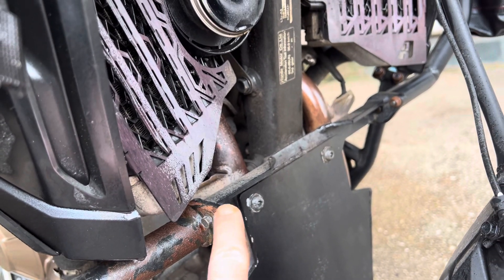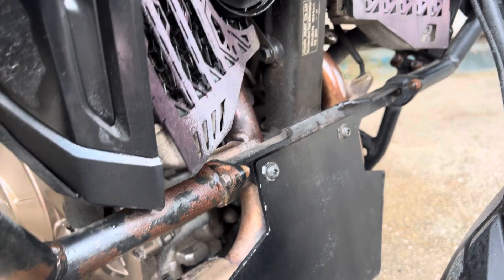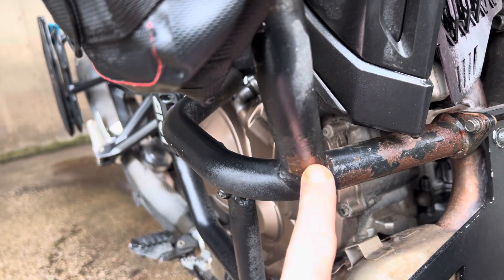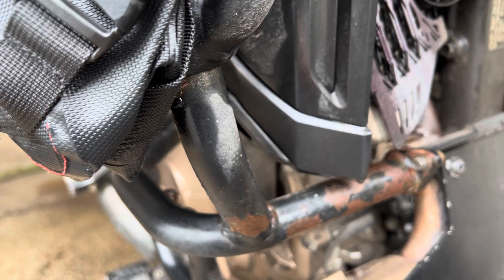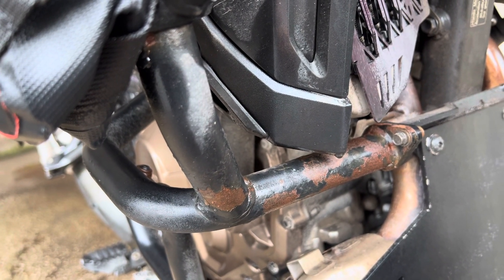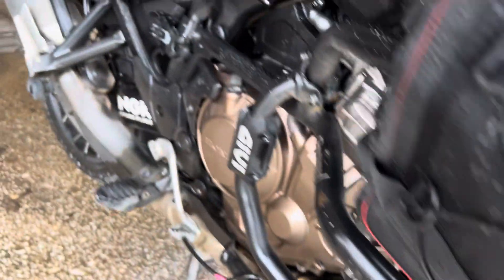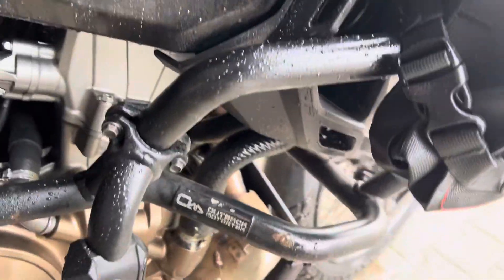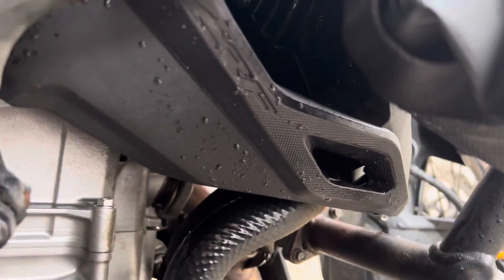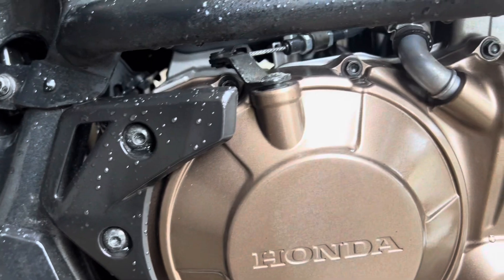The screws are oxidating — they're made of butter or tofu, I don't know what. It starts progressing here, the quality of painting is really bad, really really bad. I was riding in salt just once this year and it completely eats the paint out here.